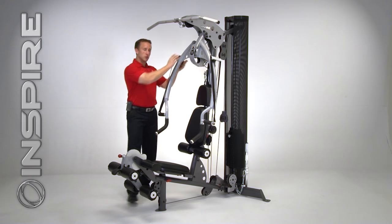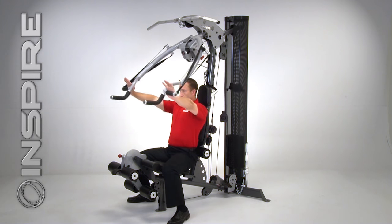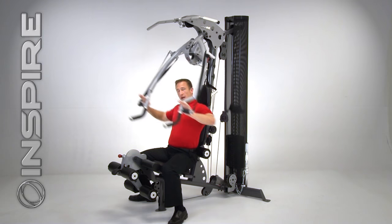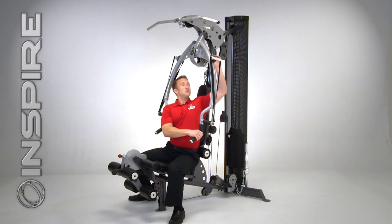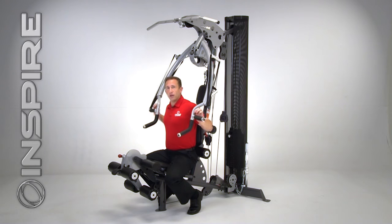But let me show you what this gym can do. The first thing you're going to notice is I'm going to do a traditional bench press. Very simple — I have a seat, there's my traditional bench press. Now to go from a bench to an incline press, it's very simple. All I have to do is tilt my body forward and I'm now ready for an incline press.